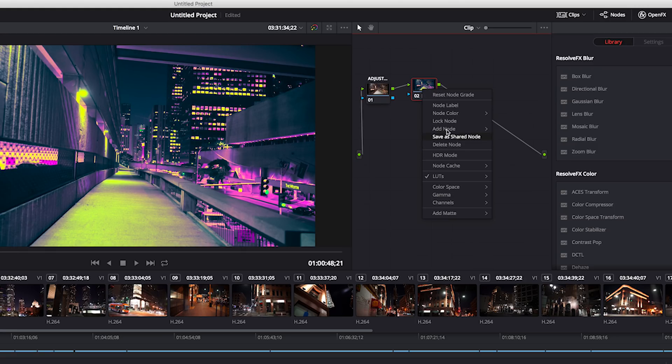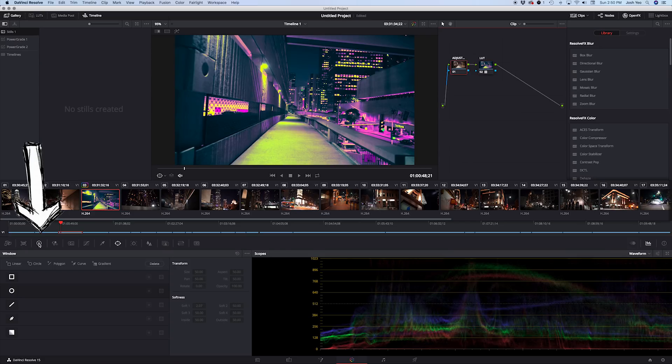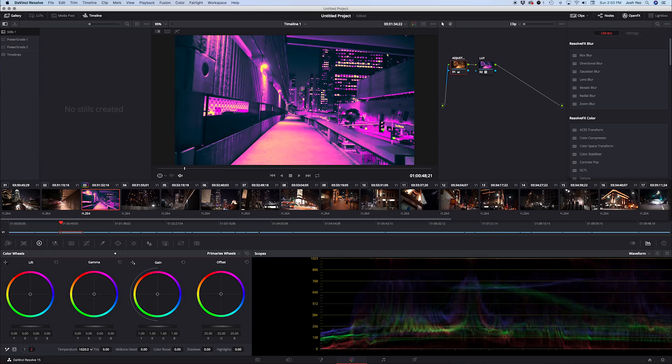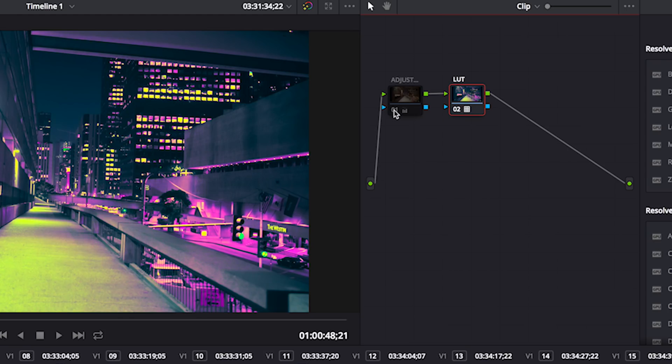These LUTs are interactive, so they really respond to white balance and exposure levels. If we wanted to make a simple adjustment, go down to the wheel, click tab two, then Temperature, and slide it up. You can see how just changing the temperature adds or removes levels of yellow and pink, because these LUTs are targeting certain colors. You can also turn each node off just by clicking the little number on it.